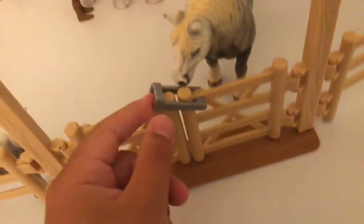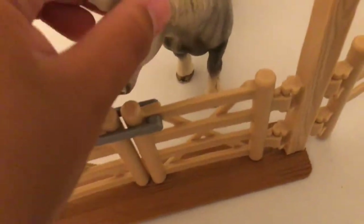So the first thing we have is our main paddock. I really recommend this paddock if you want an actual paddock - it has a lock. If you watch other stable tours that have this, a lot of people recommend it, which I do too.